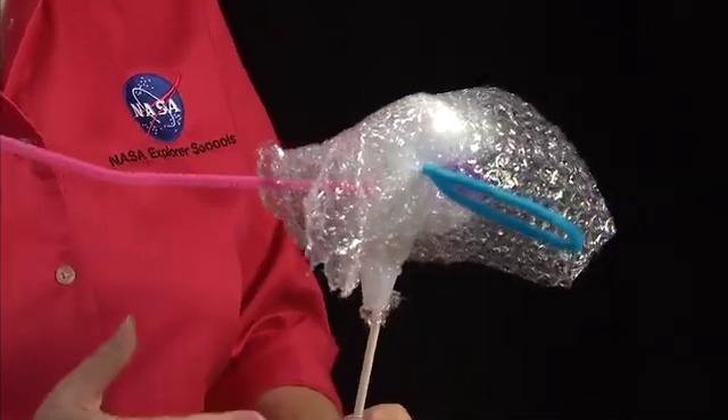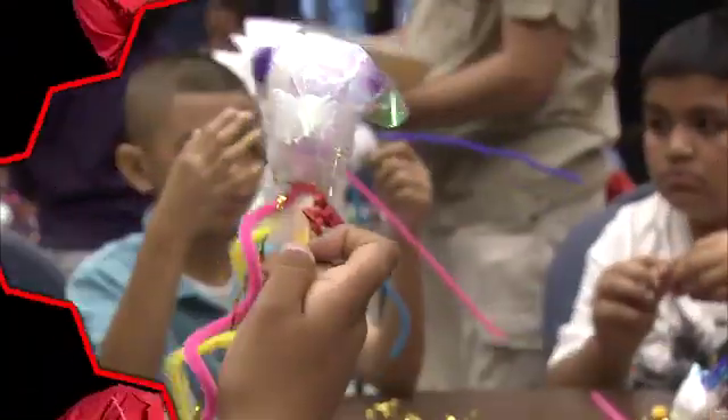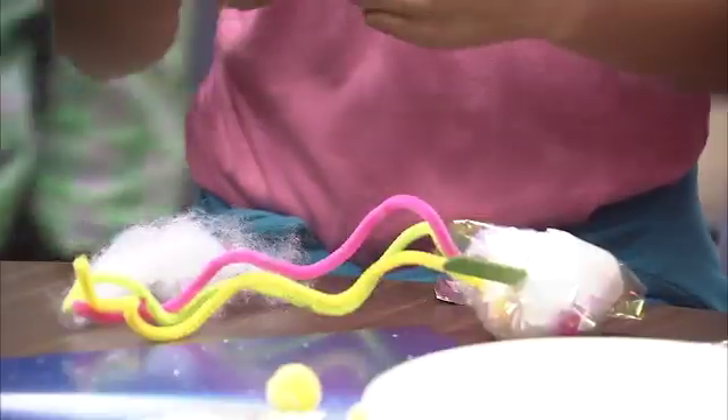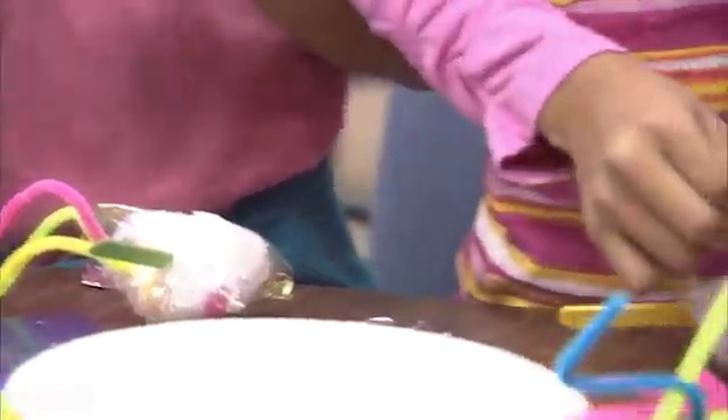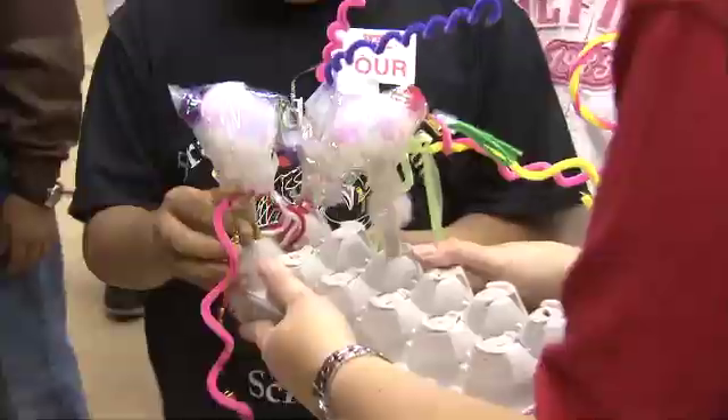So that is my model of a comet. Now yours, of course, will look different. If you have time, you can have your students make more elaborate models of a comet. Then you can assess their knowledge of the comet parts by having them describe what they've used to represent those parts.